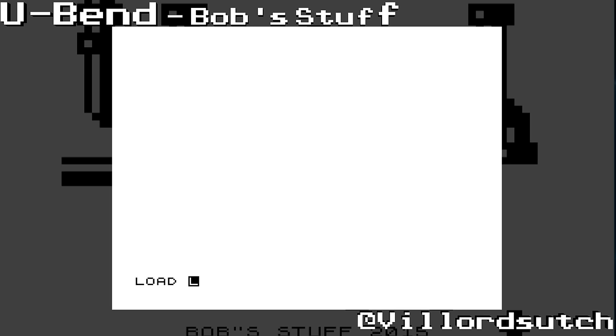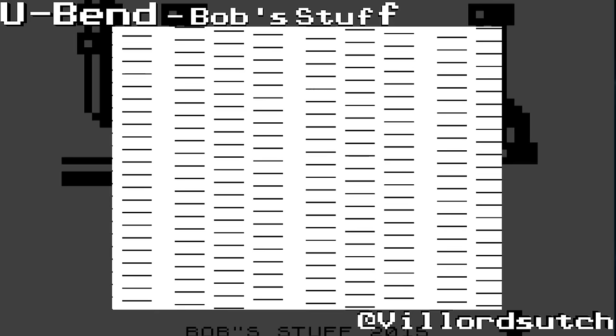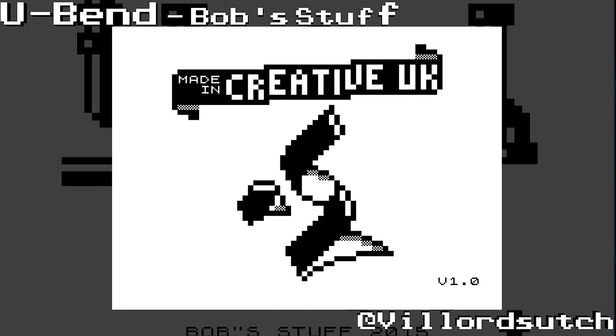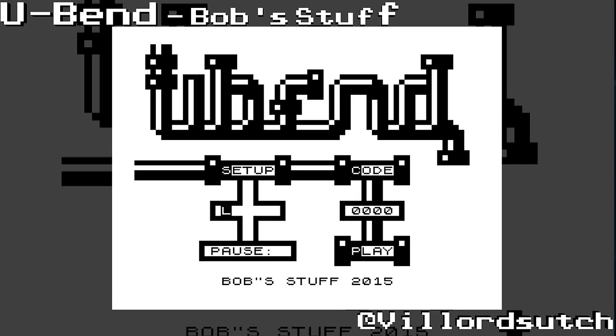How do, it's Philo Tsochi here and today I am playing U-Bend from Bobstuff. Now this came out in 2015, and if you have Chrome 81 — hang on, let me redefine the keys.